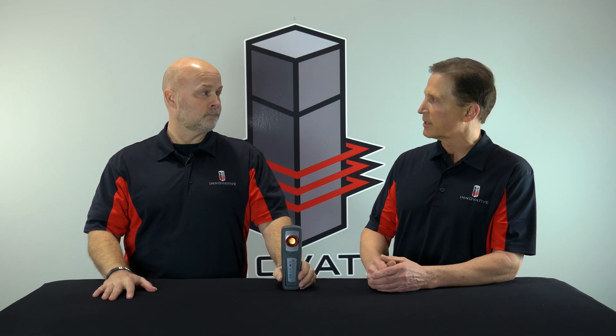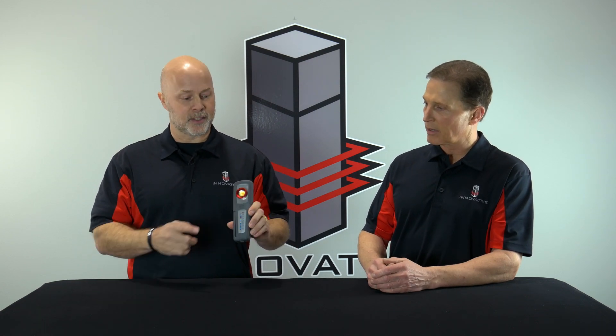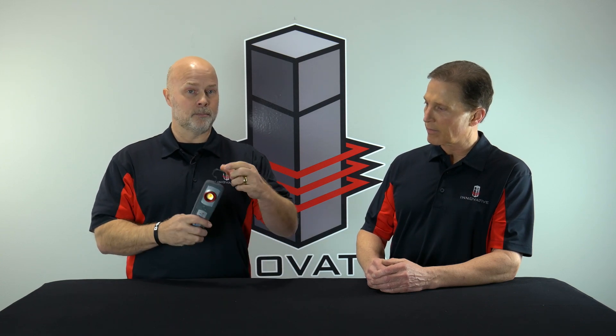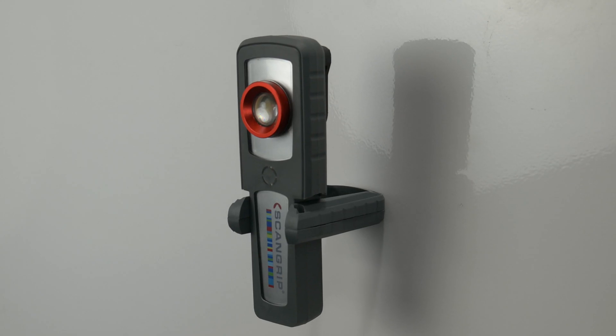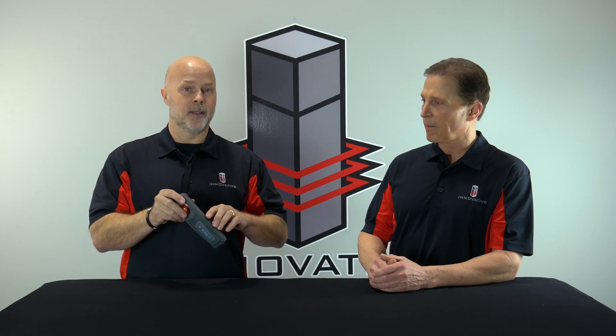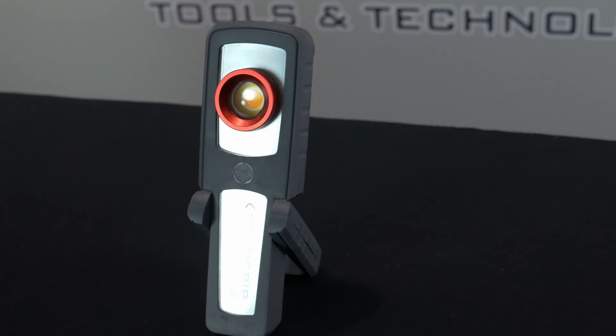It's just as durable as the original Sunmatch — kind of a rubber coated body on it. It does have a glass lens which you can definitely clean off; it's not plastic. Same belt loop, same hook, same magnetic base on it, adjustable base. You can keep that anywhere you'd like — place it on the panel, keep it in the booth, always easy to find.